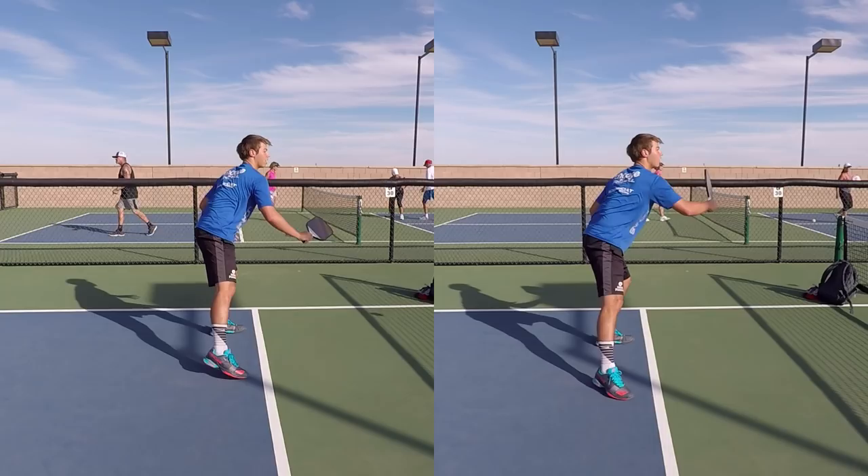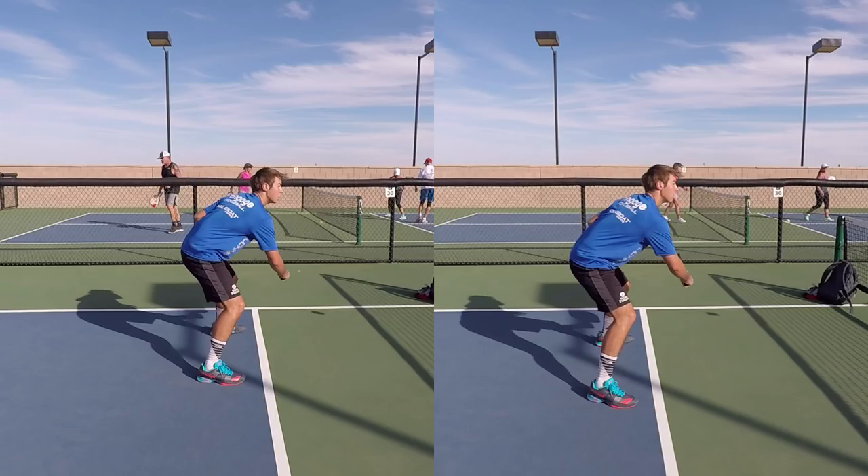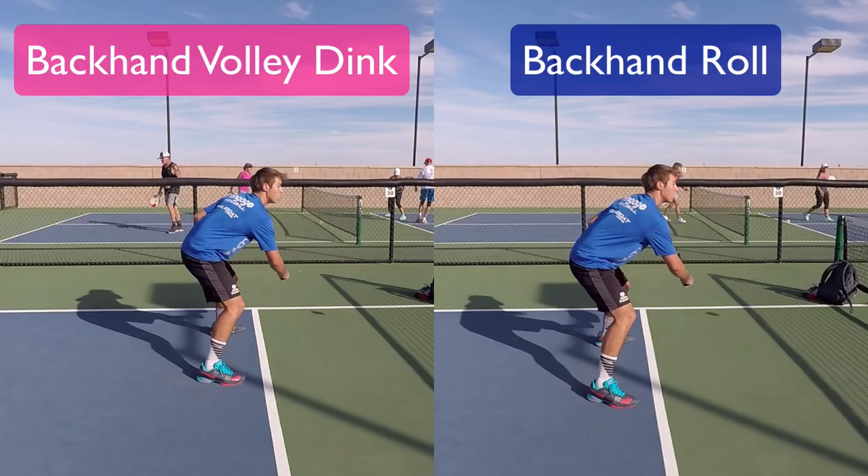Let's rewind. On the left, he is about to hit a backhand volley dink, and on the right, he is about to hit a backhand roll. Notice how there are very few differences between these two positions — certainly not much for an opponent to get a good read on in the middle of a point.